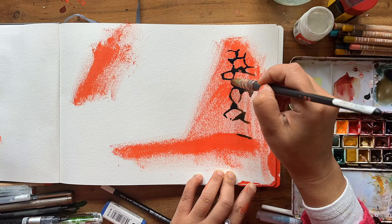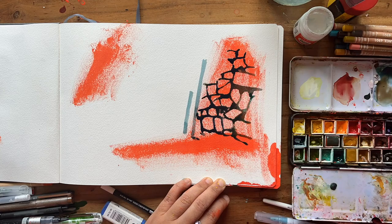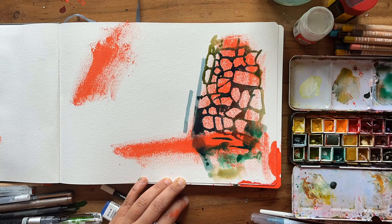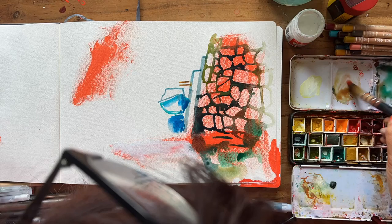I decided to carry on with the Patreon session — this one was more like a harbour scene, not something I've tried to portray in a sketchbook before, so I had a few tricky moments. The red patches you see on this page are me smearing some of that spilt red acrylic so I didn't waste it. It was very random, and maybe that's why the stone harbour wall seems so prominent.